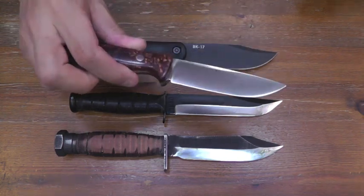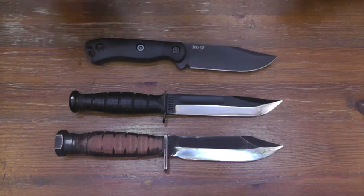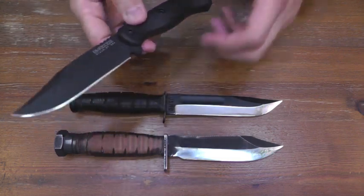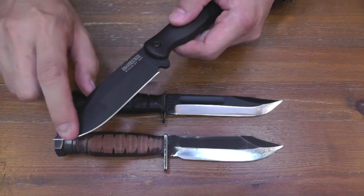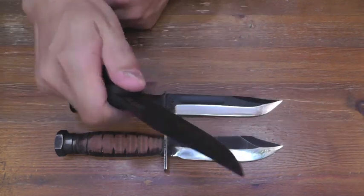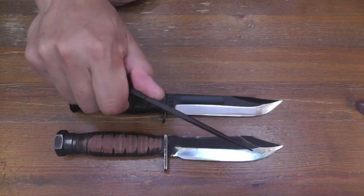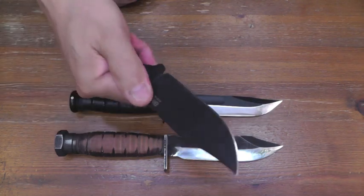This is just under 4 inches — so a bit longer, 4 and a quarter inch blade. Very good. This length, and this straight line, and belly line, and handle control. Very good.